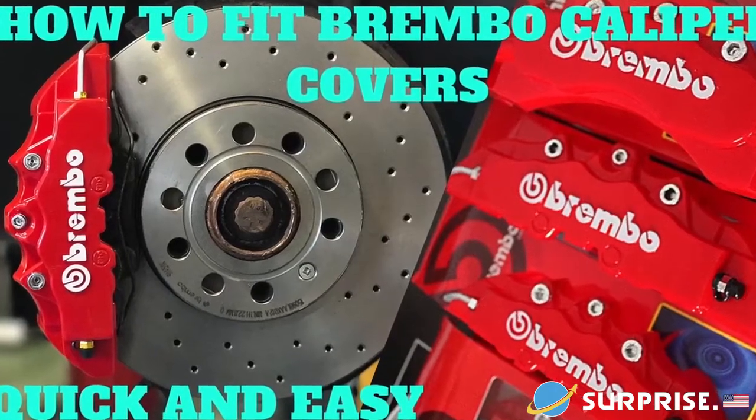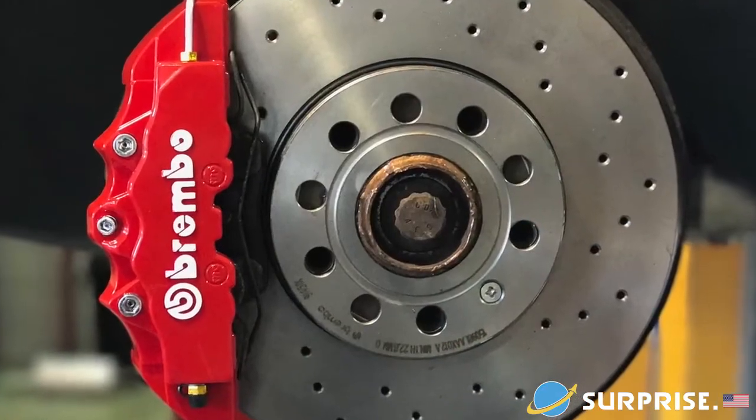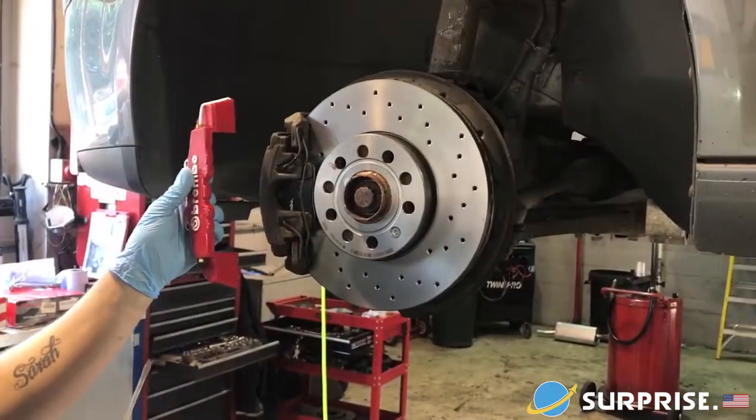What's up guys and welcome to my channel, Flame Over 4. In this video I'm going to show you how to fit some Brembo brake calipers like the ones you've seen in this picture. Really simple, really easily.